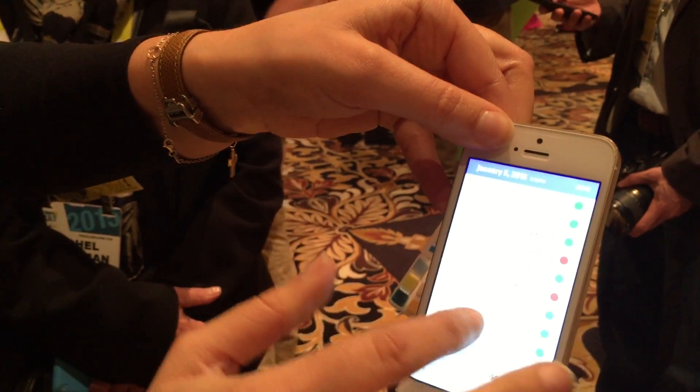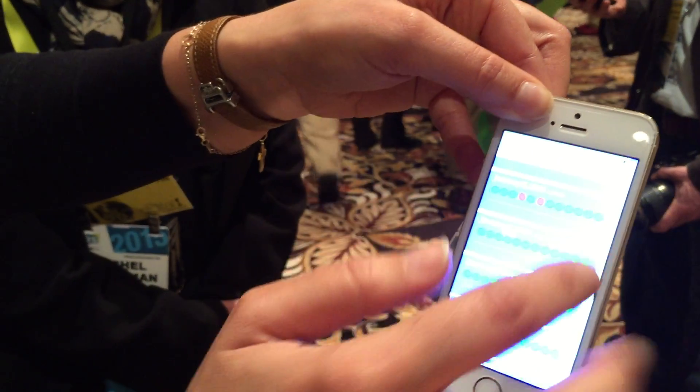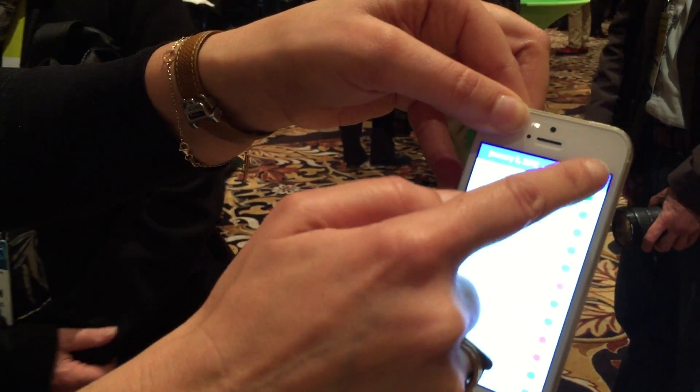And once it's done, here I can also add a note. But those are all the tests I've been doing today, and I can go back in time, of course.